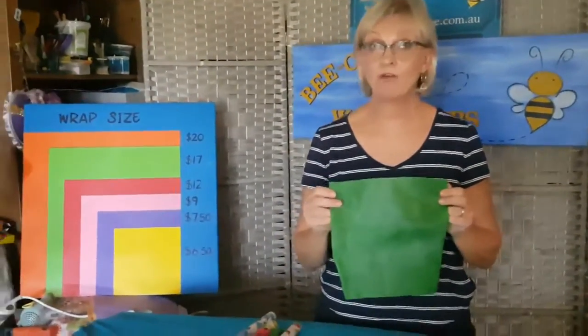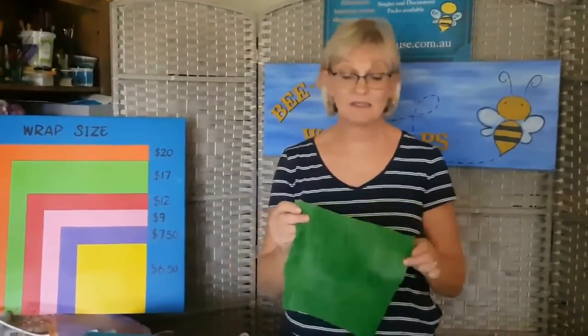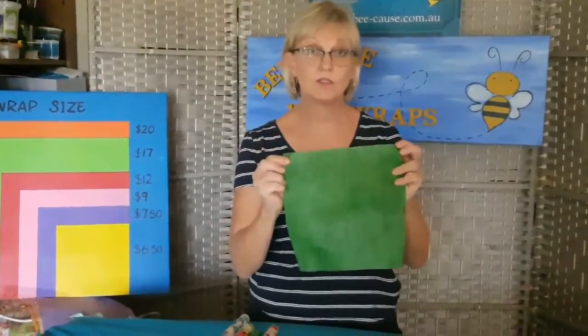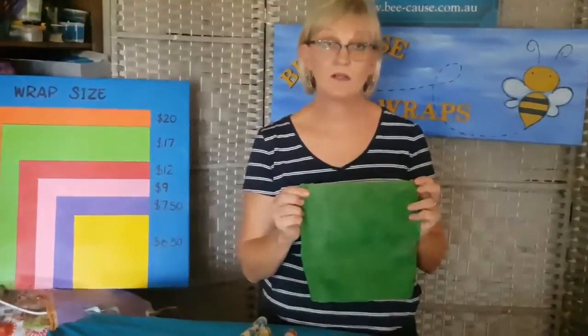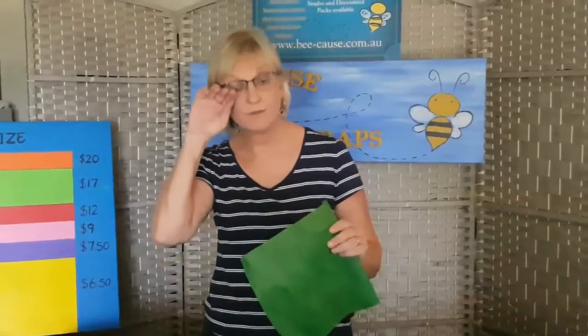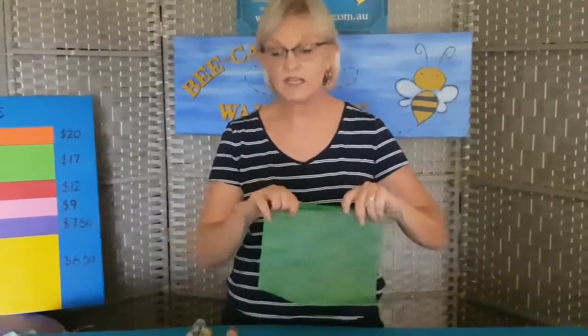Our next wrap is the 25 by 25 — great for single sandwiches and deli ham. If you want to keep deli ham in your fridge for eight to ten days, sometimes even longer depending on the ham and how wet it is, wrap it in paper towel first, then wrap this over it. When you open it and there's been condensation, change the paper towel — you'll get a lot more life out of your deli products. These wraps are antibacterial, antifungal, and antiviral because of the ingredients we use. They're also great for cheese.